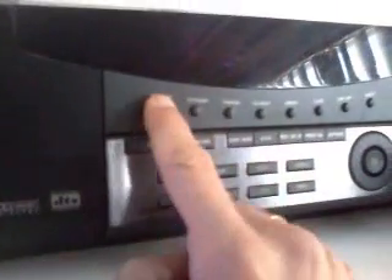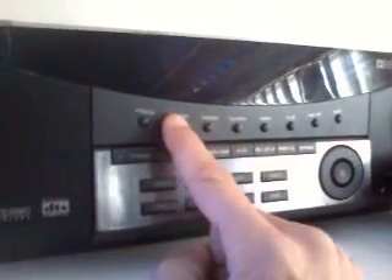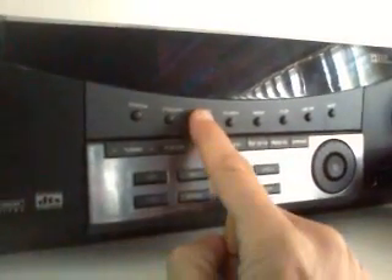Here we have the top buttons, which are now presets for my lighting system. As I press each button, you can see from the reflection here that it uses a different preset pattern.